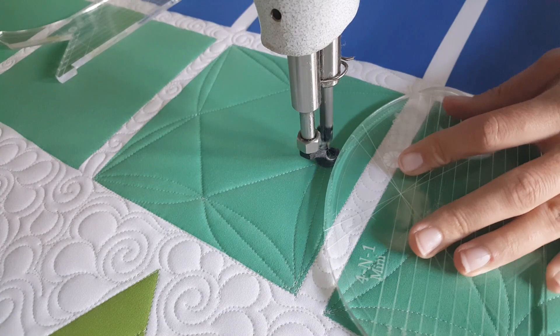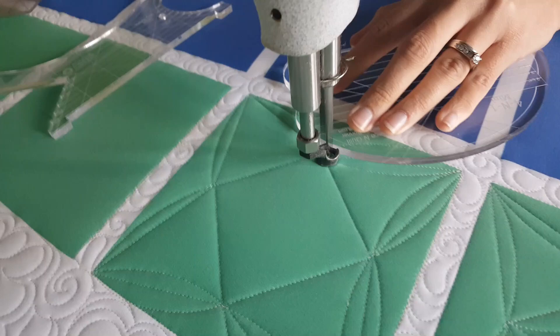I'll complete this design by stitching back to that corner where I started, then stitching in the ditch around the outside of the block.